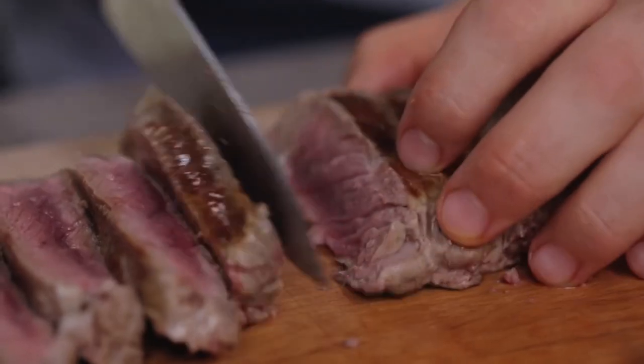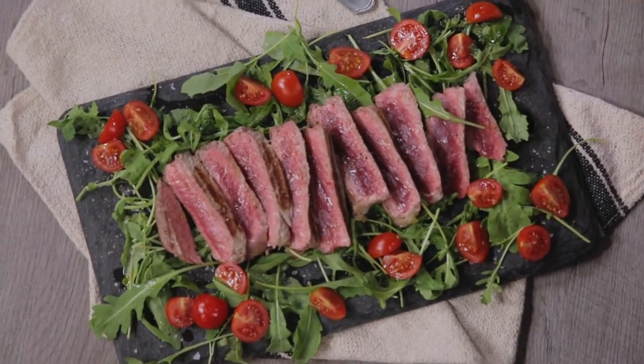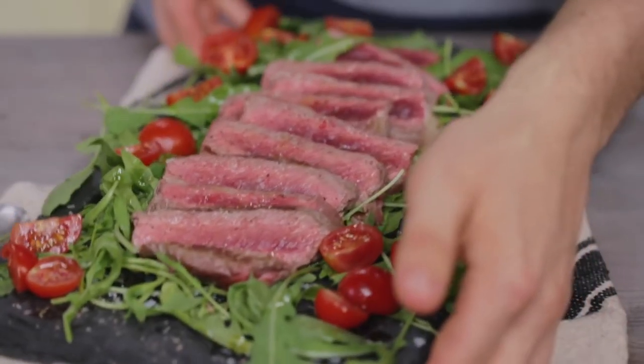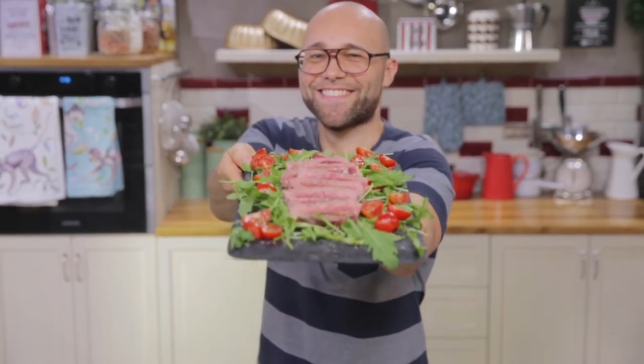The Tagliata beef steak is a really juicy main course. Just follow a few simple rules for a tender, juicy and perfectly cooked meat to the best doneness. Tagliata beef with cherry tomatoes and rocket — are you ready to discover all its secrets with me?